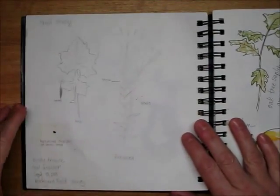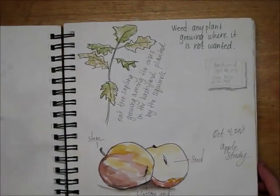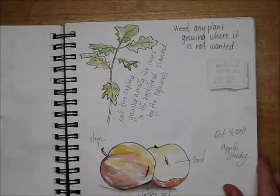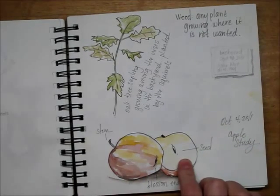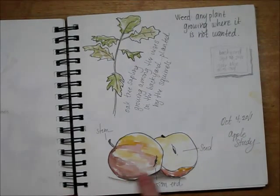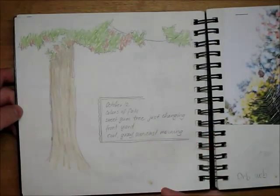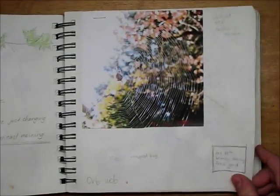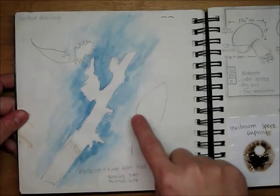Weed study, a weed seed, some more leaves, an apple kind of cross-section. This is when we started getting into a little bit more of the cross-section nature studies, a little bit more involved in them. So we cut an apple in half — a colored pencil effort, poorly done. I tried to sketch this spiderweb, hated it, so I just put a picture in instead — much better. A contour drawing, really bad watercolor.